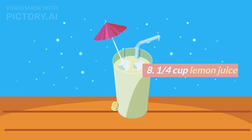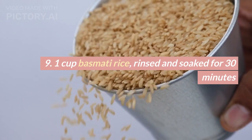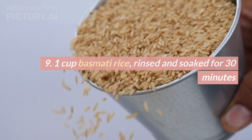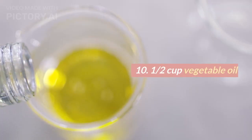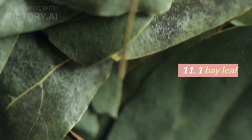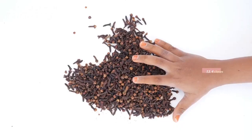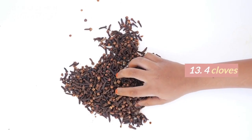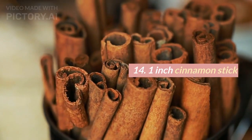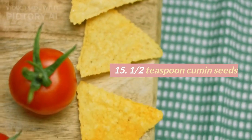8. 1 quarter cup lemon juice. 9. 1 cup basmati rice, rinsed and soaked for 30 minutes. 10. 1 half cup vegetable oil. 11. 1 bay leaf. 12. 2 green cardamom pods. 13. 4 cloves. 14. 1-inch cinnamon stick. 15. 1 half teaspoon cumin seeds.